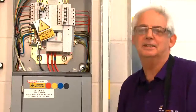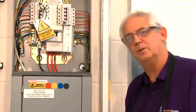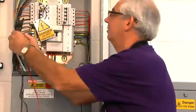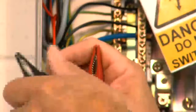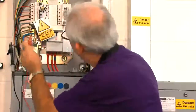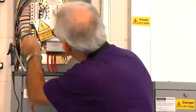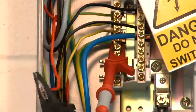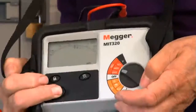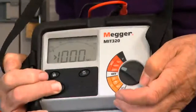Now I'm happy that the test between live conductors is satisfactory, so I'm going to carry on and do a test between live conductors joined to earth. First of all I need to join the two live conductors together, make sure they're nice and secure within the crocodile clip, then carefully connect my other lead to the earthing conductor, switch it to 500 volts, push the button, and again I've got a reading of greater than 1000 megaohms. So this circuit is satisfactory.